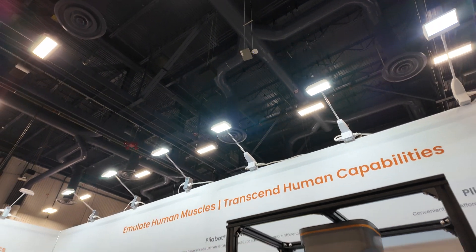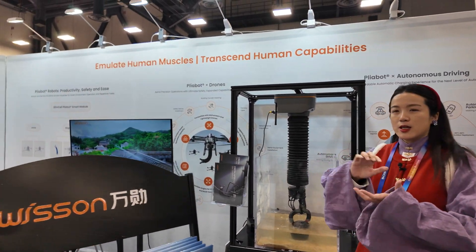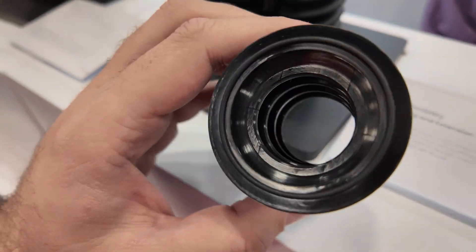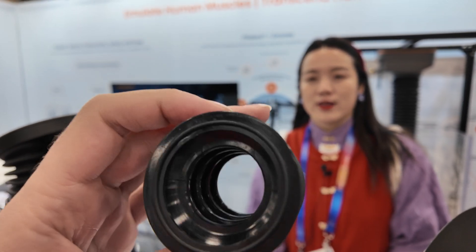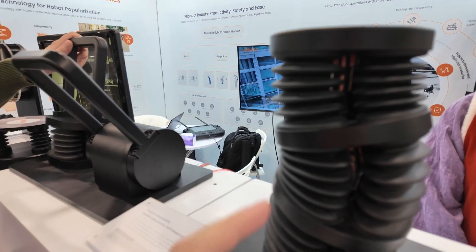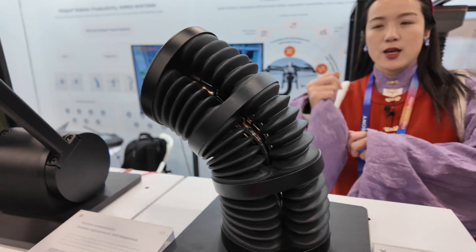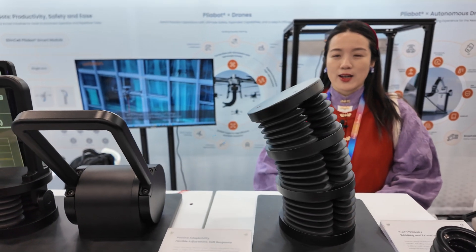That is our core capability of our soft robot arms. And unlike other industrial robots that you see, they don't have any joint. It's an inspiration from the elephant trunk. It can rotate and operate 360 degrees. You can see how flexible it goes in terms of turning and twisting in any angle.